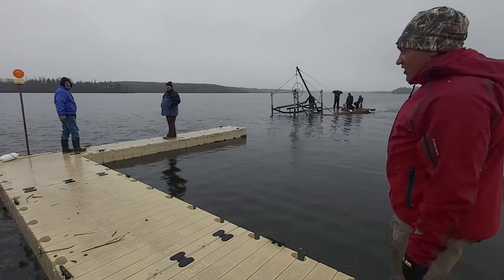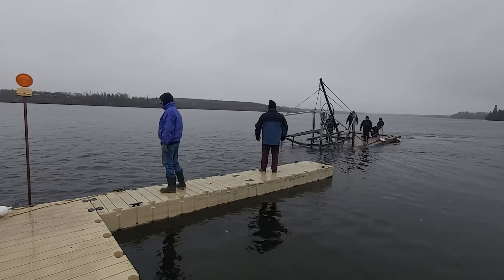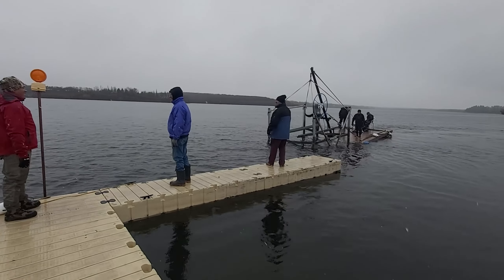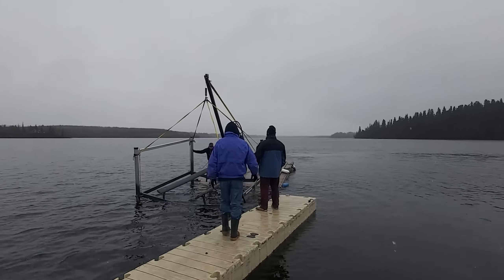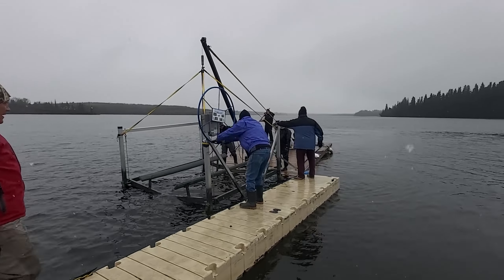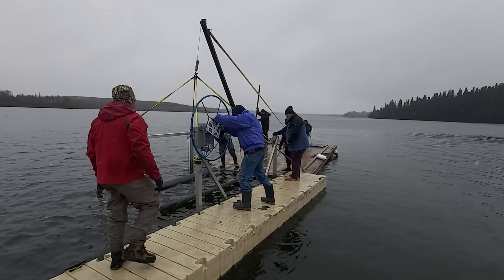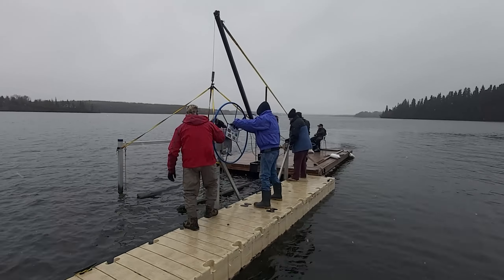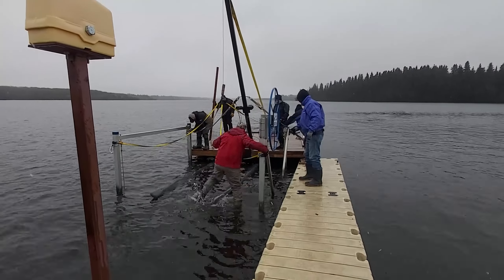It takes quite a few guys just to wrestle this thing around — you can see them all standing on the boat getting ready to hook on. Once it gets to where you need it to go, you lower it into position and fine tune it. You can drag it around if required, and then a guy goes out and jumps up and down a little bit to make sure it's set in place before you unhook the straps and go do the next one.